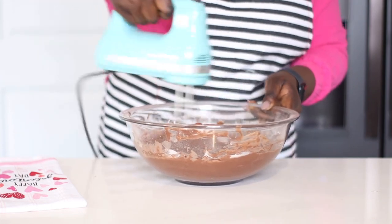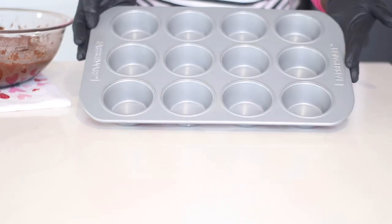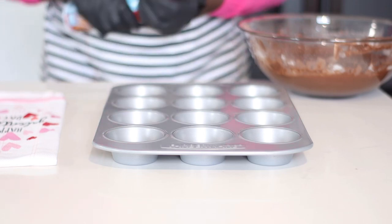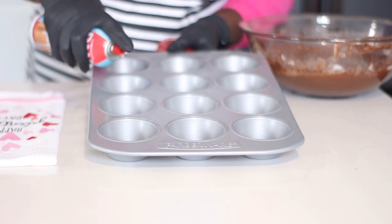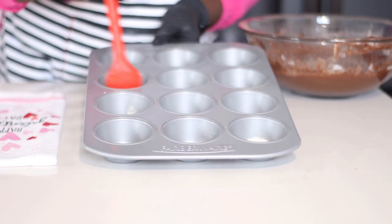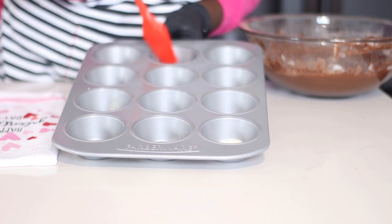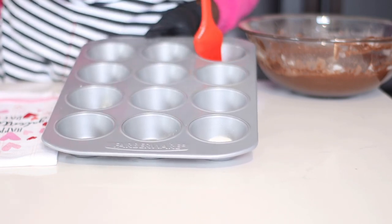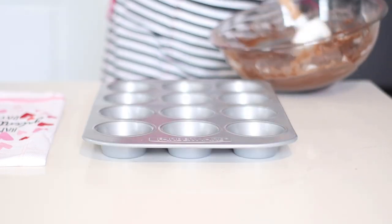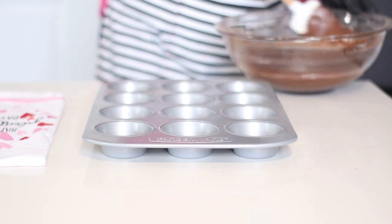I am going to be using my 12-cup cupcake pan and I'm going to spray it with baking spray that already contains flour, then using my silicone brush to rub it all over so the muffins come out easily. If you don't want to do this, just line it with cupcake liners. Using my spatula, I'm going to give the batter a quick stir to ensure everything is properly incorporated.